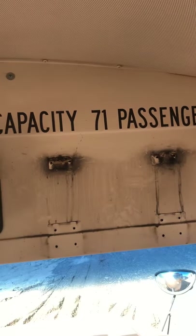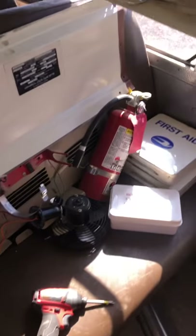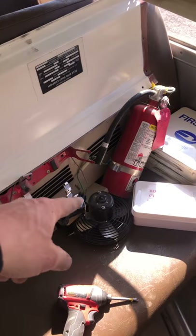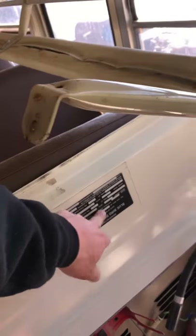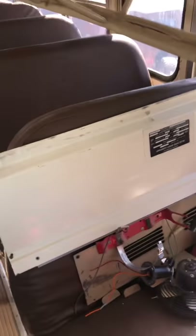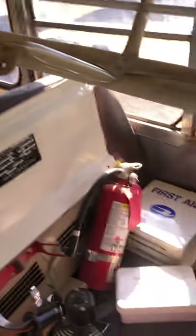I'm going to keep a few things — the first aid kits, the fire extinguishers, you can never have enough of those. The fan is going to be cool, I'll put that in the old Ford. I also kept this placard with the body information, though I'm not sure I'll really need it once I get rid of the body since the chassis has its own identification placard. I thought maybe I'd need it for figuring out the door alarms.